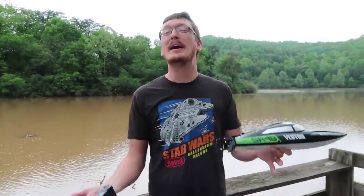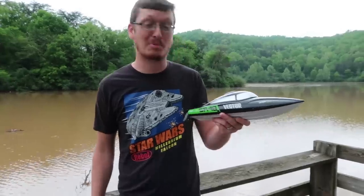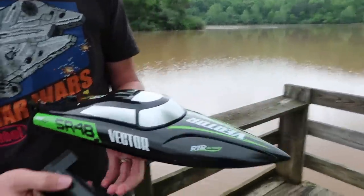Hey everyone, I'm Nate. I'm Abby. Amelia is with Grandma and Grandpa. Popeye is back home because today we're at Beach Fork Lake State Park to test this brushless RC boat.